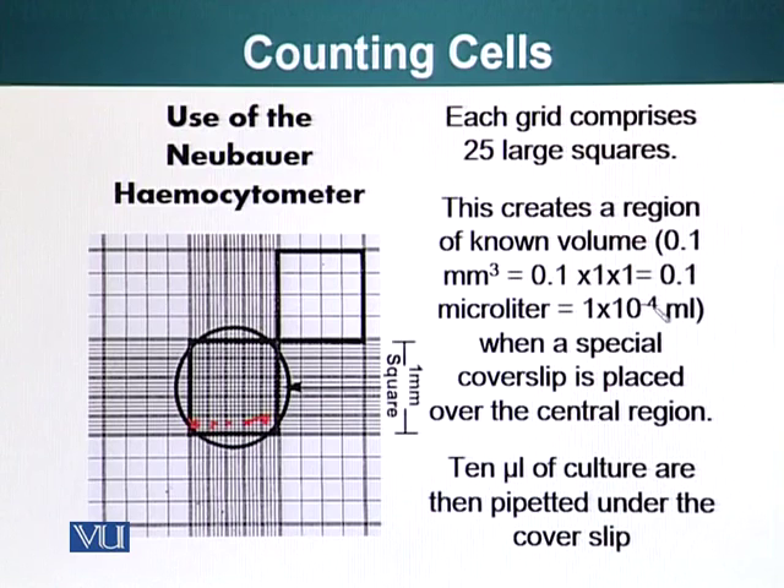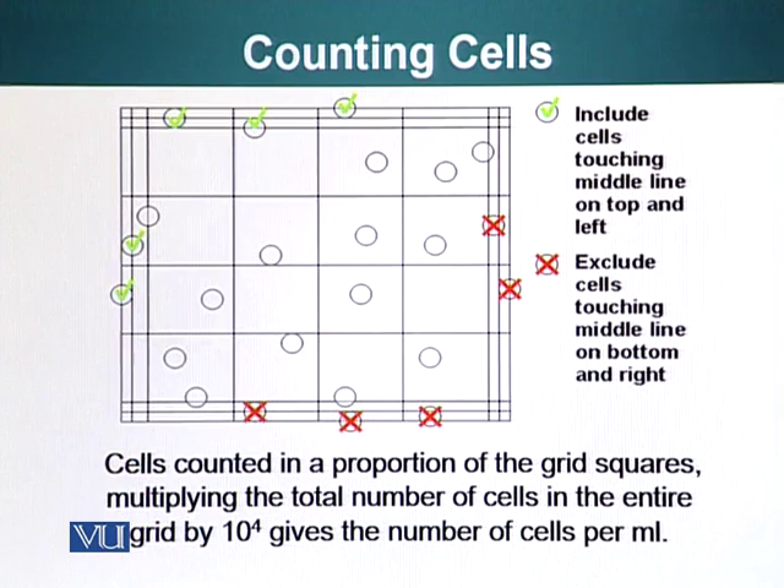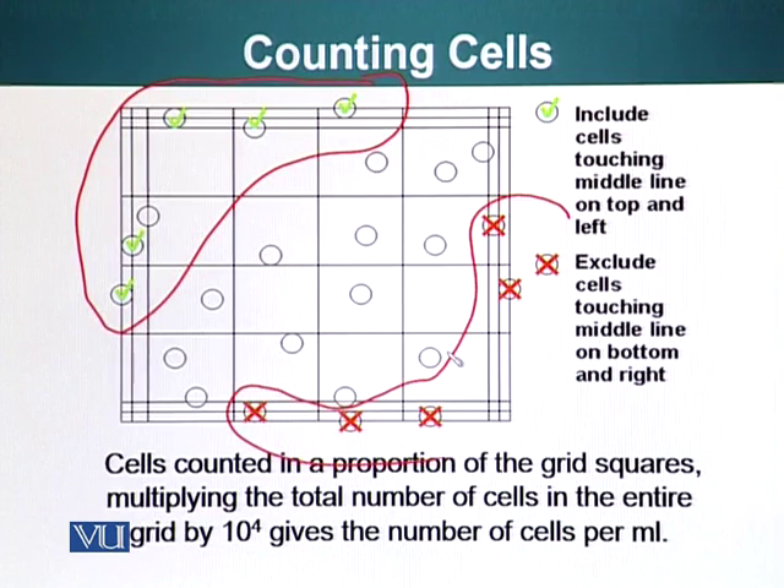That 0.1 microliter is equal to 1 × 10⁻⁴ mL. Ten microliters of the suspension containing the cells is pipetted onto this coverslip and now you are ready to count the cells. Under the microscope you can see the grid area with the cells. The general rule of thumb is: include the cells on the border of two sides and omit the cells on the other two sides.